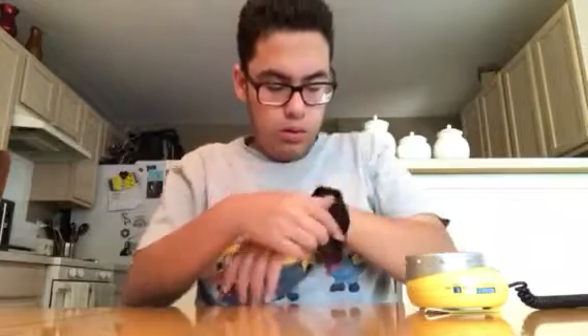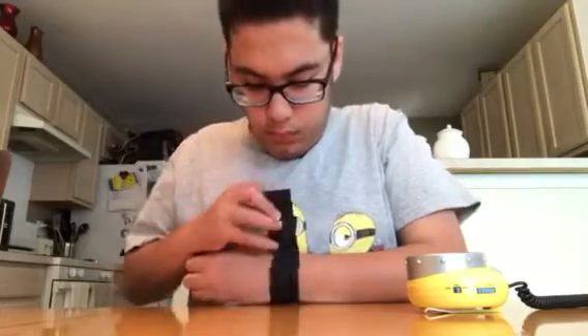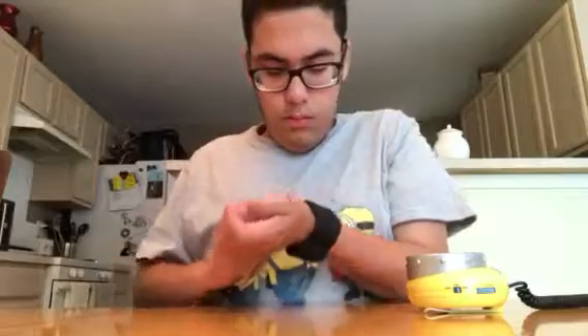So first, let's put it on your wrist strap like this. And then we've got this — rip it on.